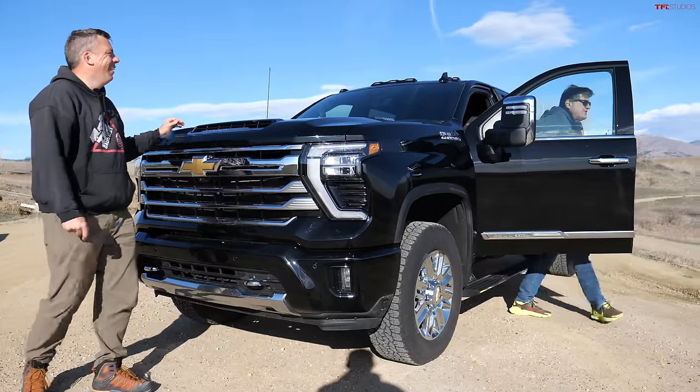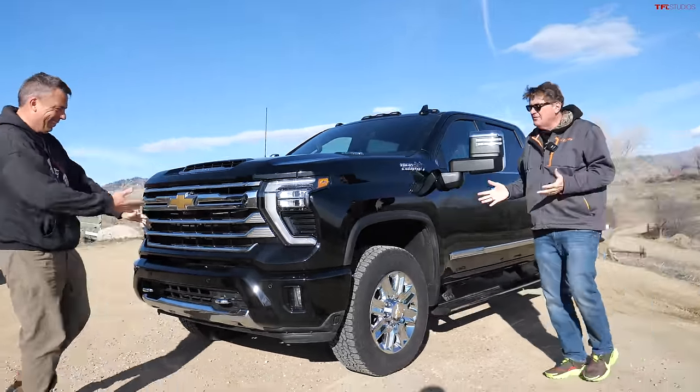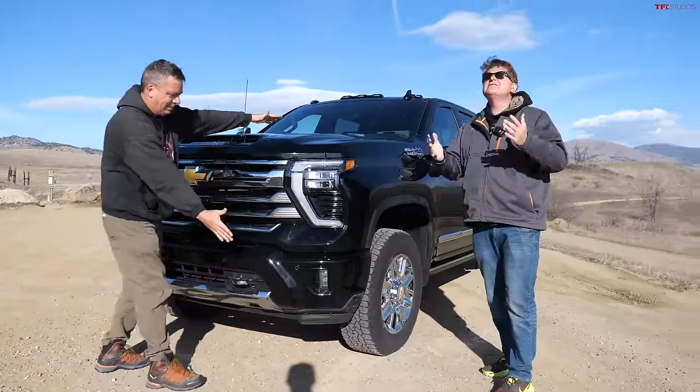Oh my god Andre, I am so over the moon. I can't believe GM was kind enough to give us early access to the 2024 Silverado Heavy Duty and I've got so many questions.